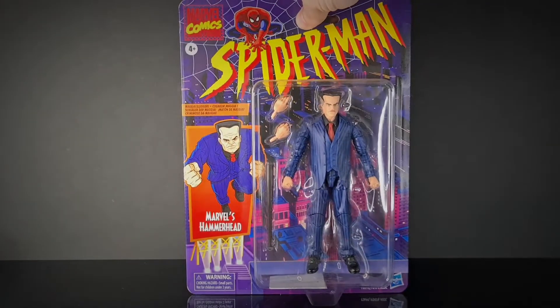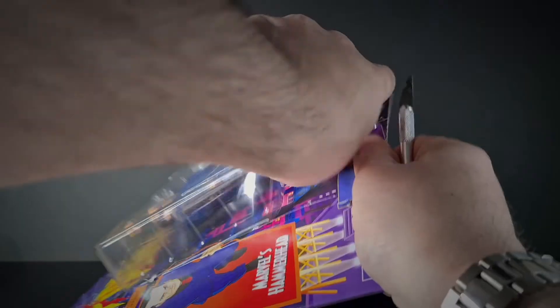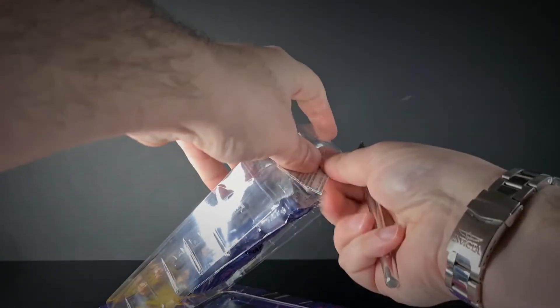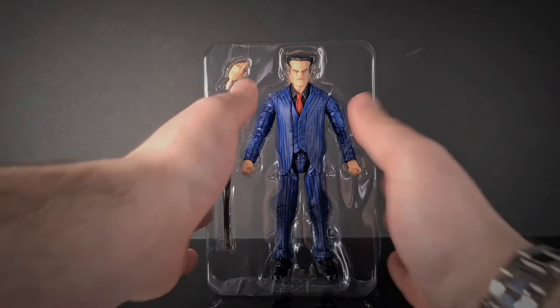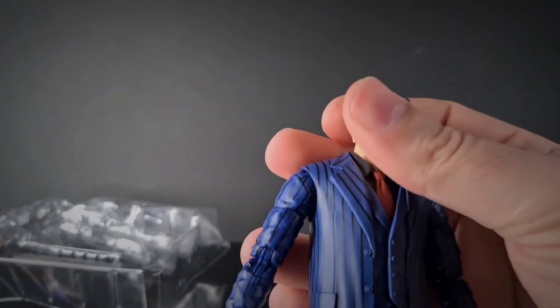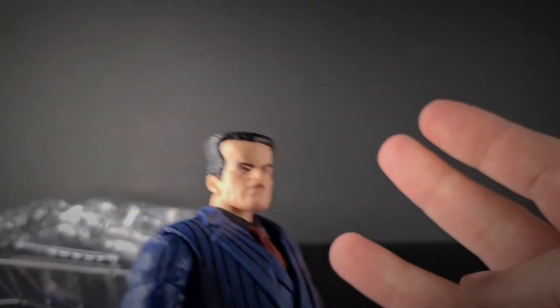So without further ado let's crack this open. Here he is in his blister pack, just as he appears on the front of the card. We're going to pull him out for first impressions — he's looking pretty cool. We also picked up Kingpin so I'll be taking some photos of them together. I just love that face, it looks really cool, quite realistic.